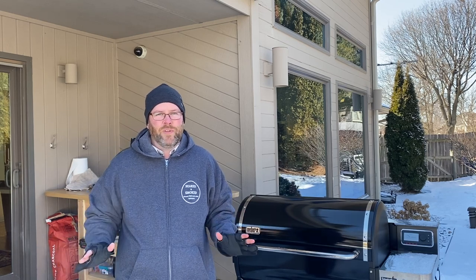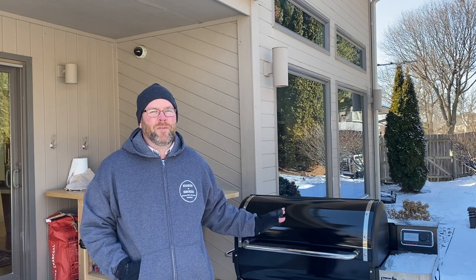All right, we're here in Iowa. It is cold as balls out today and we're gonna be smoking wings and sausages on the new SmokeFire grill. It's my first run on it actually cooking.